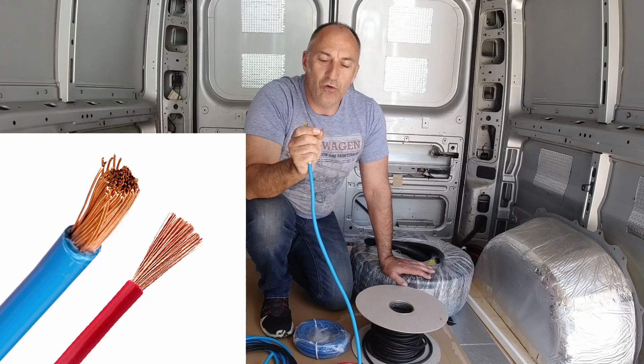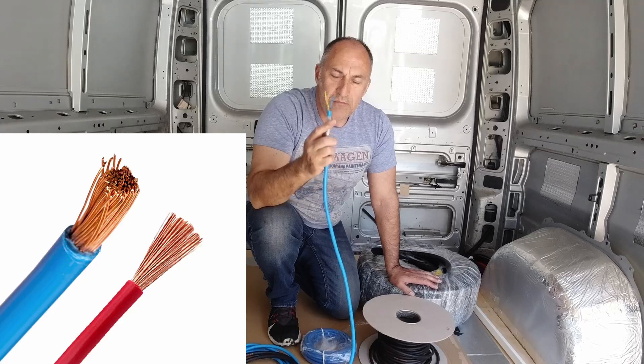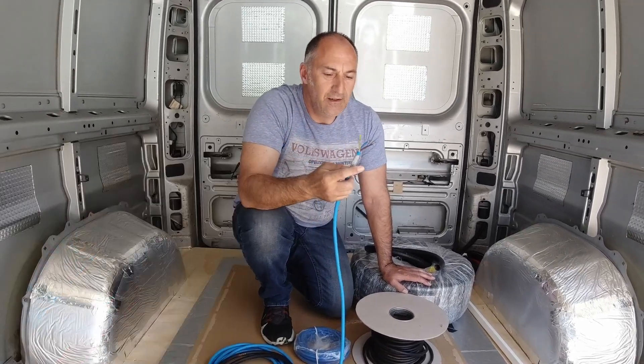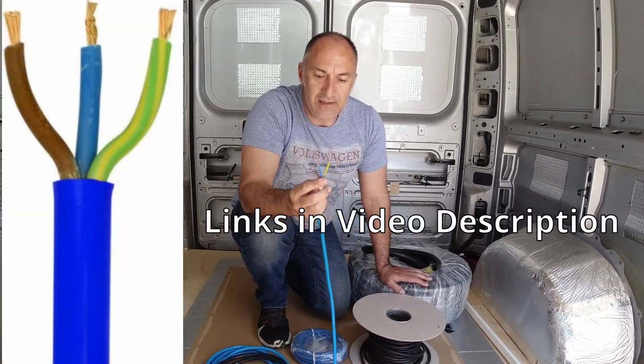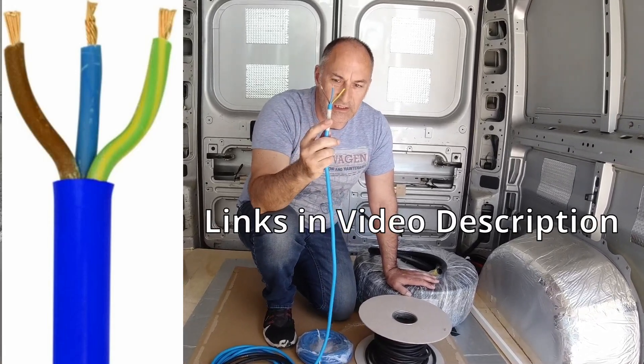So even if one of those cores happens to break, you've still got the bulk of the cable still intact. You must use a multi-stranded flex and the best one to use is double insulated — the individual cores are insulated and then it's insulated again with an outer sheath.